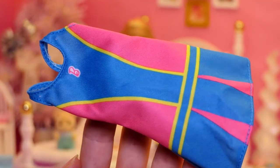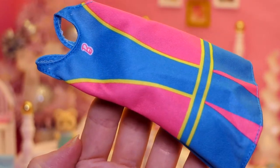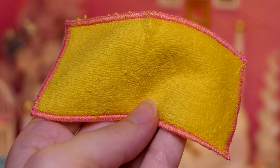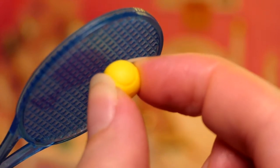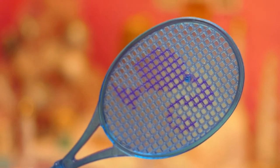We've got this super cute Barbie dress in pink, blue and yellow colored Barbie sign. The quality is very nice. There's a velcro in the back. We've got this cute little yellow towel and this cute blue tennis racket with this cute little yellow ball that's removable. There's a pink Barbie head from both sides.